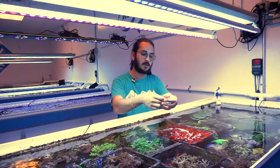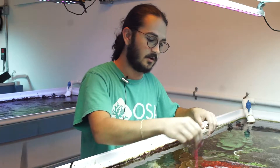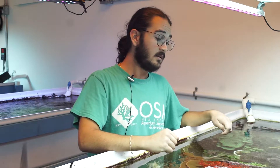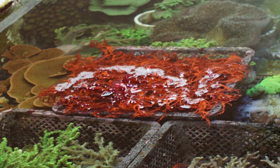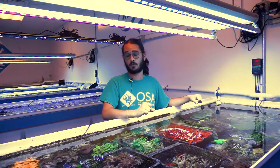Under the blue lights especially — and these lights here don't do it the best justice since this is mostly under T5s — but under really bright blue LEDs, this becomes a really bright orange or red in color that you do not see in almost any other coral out there. So it does add a cool pop if you're able to light it correctly in your aquarium.